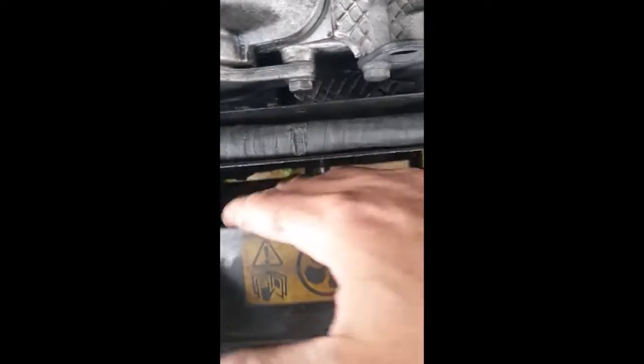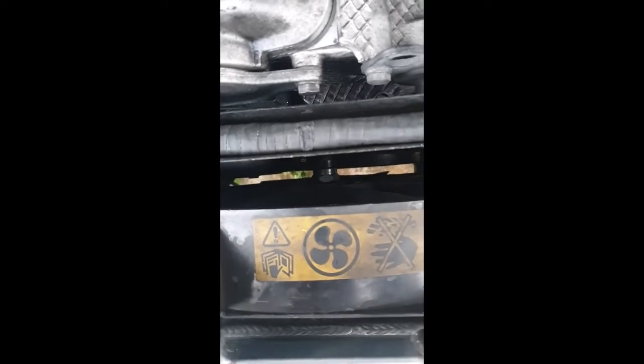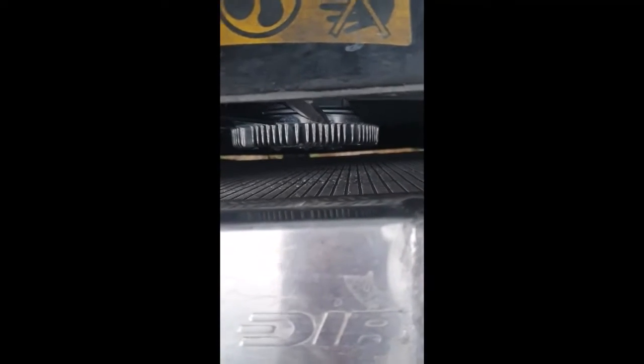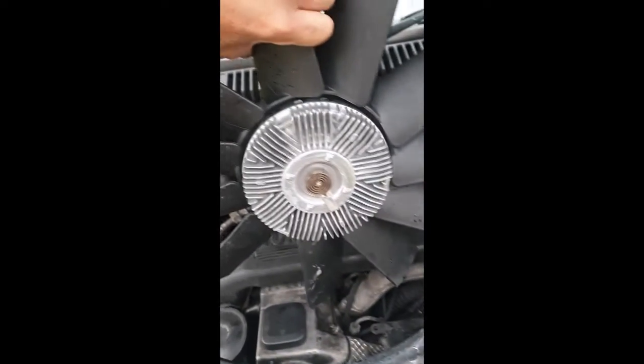Now obviously unwind the fan the rest of the way, watching the threads so it doesn't fall into the radiator and damage the core. That's all loose — kept it away from the radiator core. It is going to catch on everything trying to pull the whole lot out, and it might get a little bit stuck at the bottom with the power steering pipes — it's been a little bit tight against it, but it will wiggle out. And it's out. There's the plastic pegs that engage in those little brackets down there through the slot. It goes to the boot.